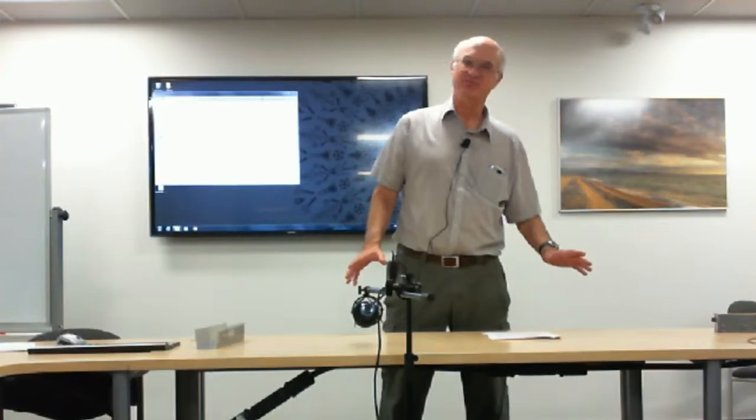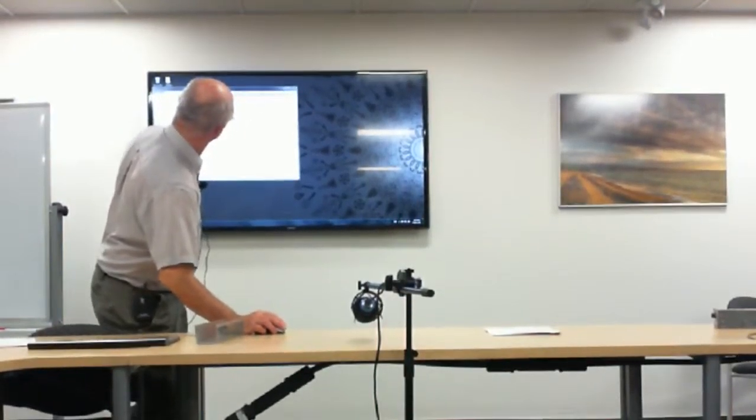We need to step back and understand what we're playing with. If we do that, take the right precautions and understand how things work, we should be okay — able to spot a problem before it happens. So basically we'll talk a little bit about house wiring. Here's your typical house wiring system.